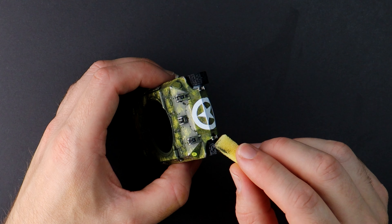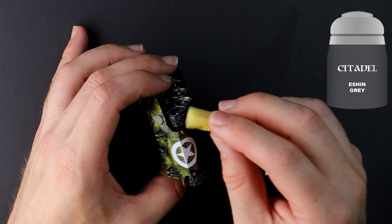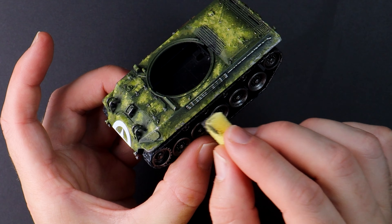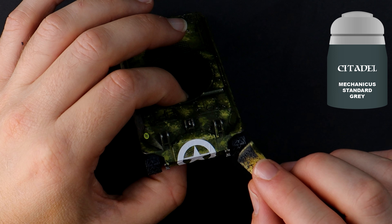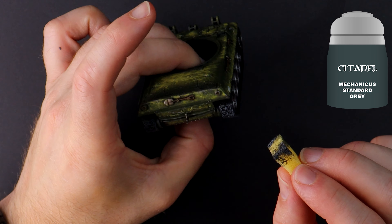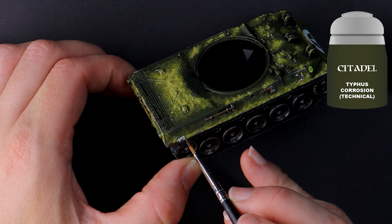Tank tracks. When you're wondering what order to paint things, picture what order things occurred in. The tracks start as black, then they wear and we see the greys, then the metallic joints rust over time, and then you drove it today and picked up mud and dust. I'm picturing that this tank has been stuck for long periods in terrible weather, carving a path through muddy fields, squeezing between buildings, and otherwise incurring damage. Typhus Corrosion is a texture paint which adds some grit — you can keep it this colour or paint over it with oranges as a rust effect.